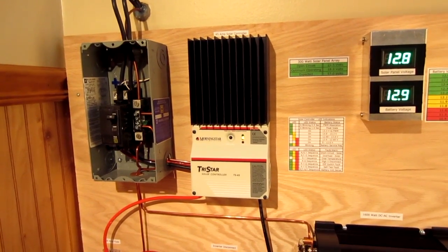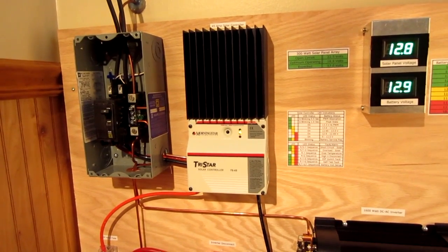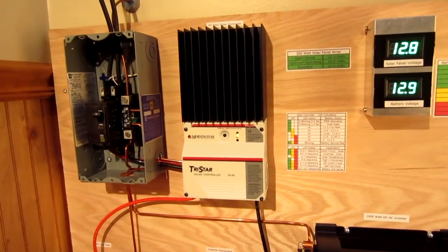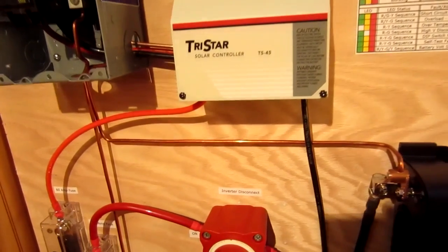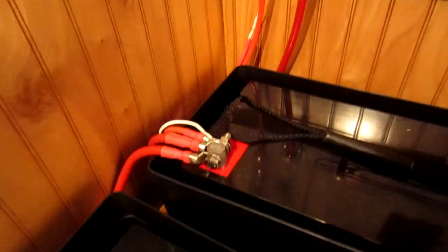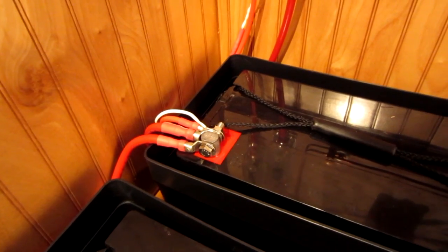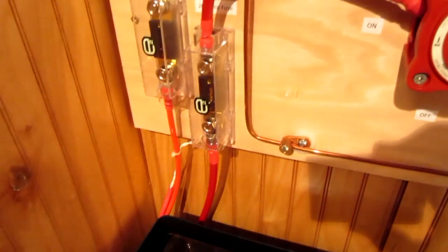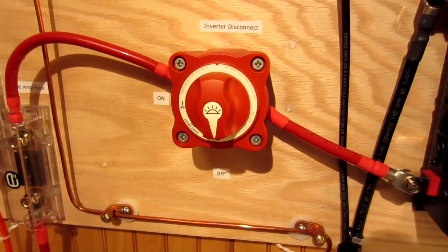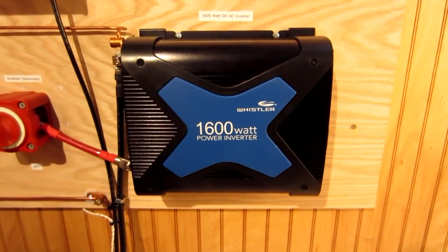From there I have 6-gauge wire going to the solar controller — this is a MorningStar TS-45, a 45-amp PWM-type controller, which is great for smaller systems. Anything over 300 watts and you might want to consider an MPPT controller, which is more efficient but considerably more expensive. From the solar controller we go down to the battery bank via 6-gauge cables through a 60-amp ANL fuse to the positive terminal, and then 2-gauge cable goes up to the inverter through a DC disconnect and a 200-amp ANL fuse.